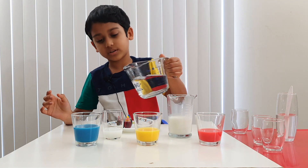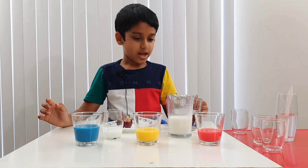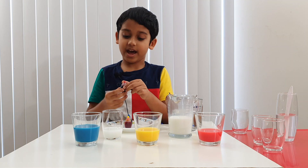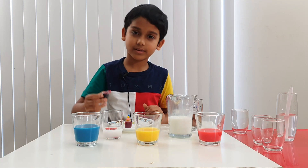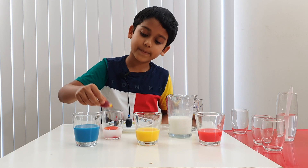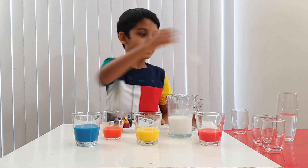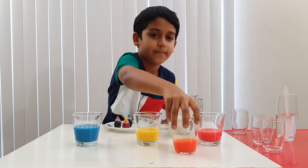Maybe a little bit more water. Alright, that's good. Now, which two colors are we going to mix? Red and yellow. Now let's put some red — one, two, three, done. Now do the same thing for yellow — one, two, three. Now let's mix it. And now you see, we've got orange!